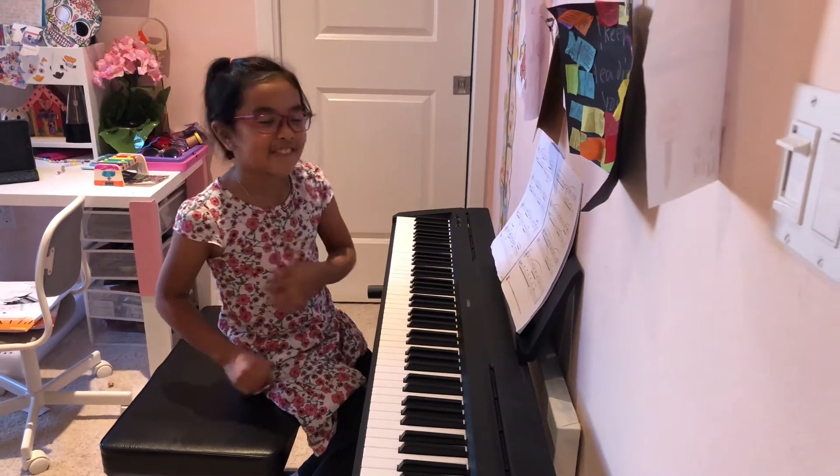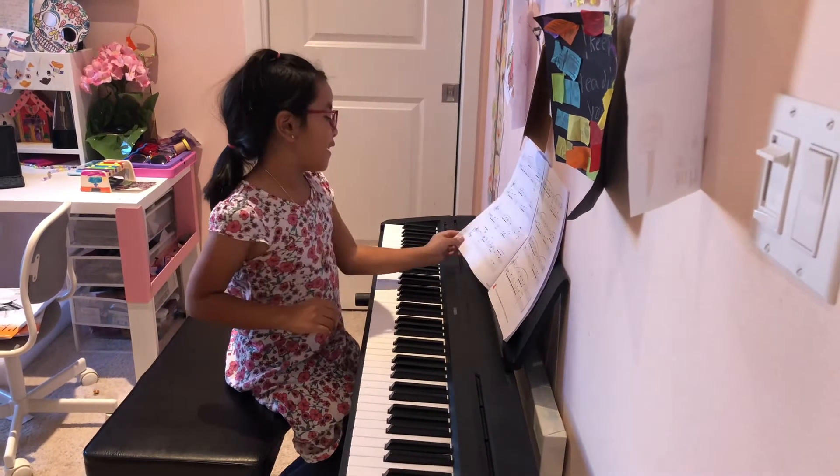Hello, welcome back to Piano with Safira, and today I'm going to play Für Elise.